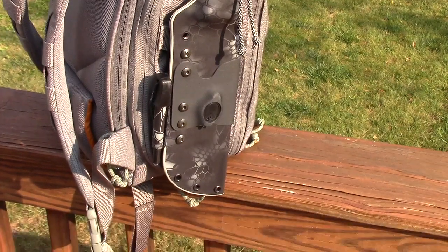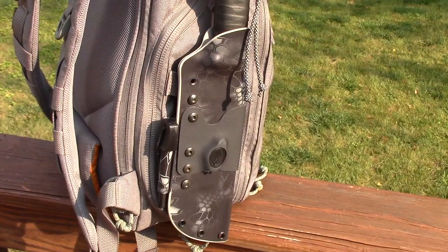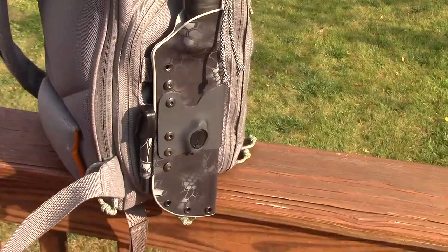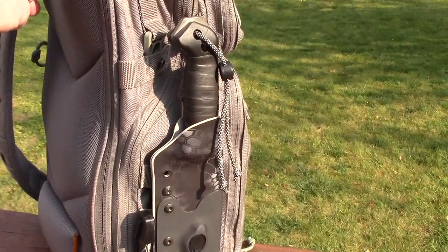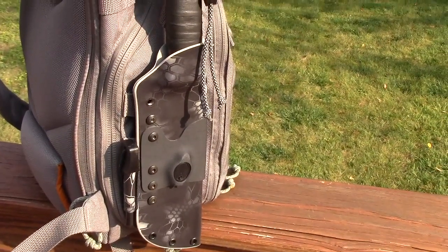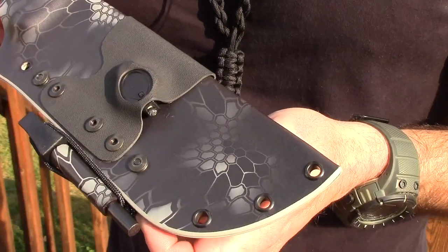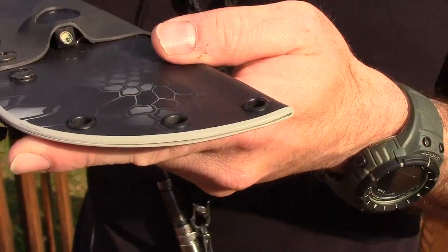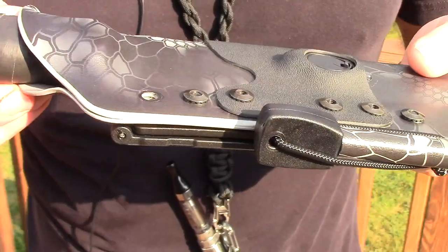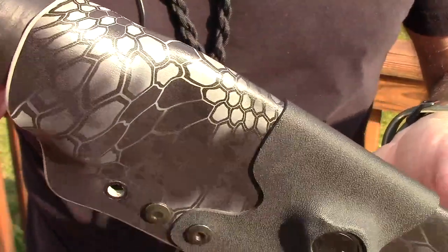Doug is an ex-Special Forces guy, survival instructor. He's been making Kydex for about 15 years, so he knows what he's doing — he didn't just start doing this last week. Let's get this thing off the pack and get a close-up. Here's Jessica's new clothes. Just the attention, the detail, the smoothness — everything on this is just top-notch.